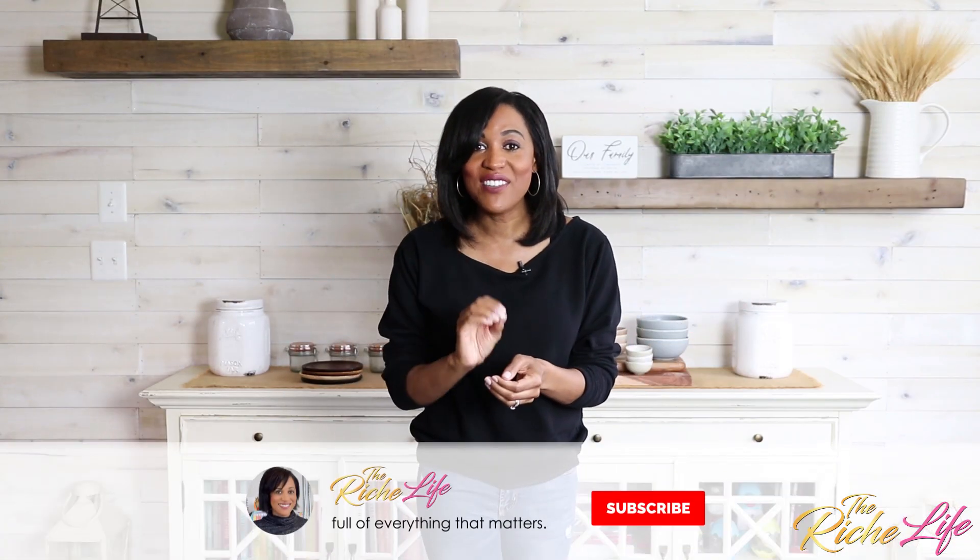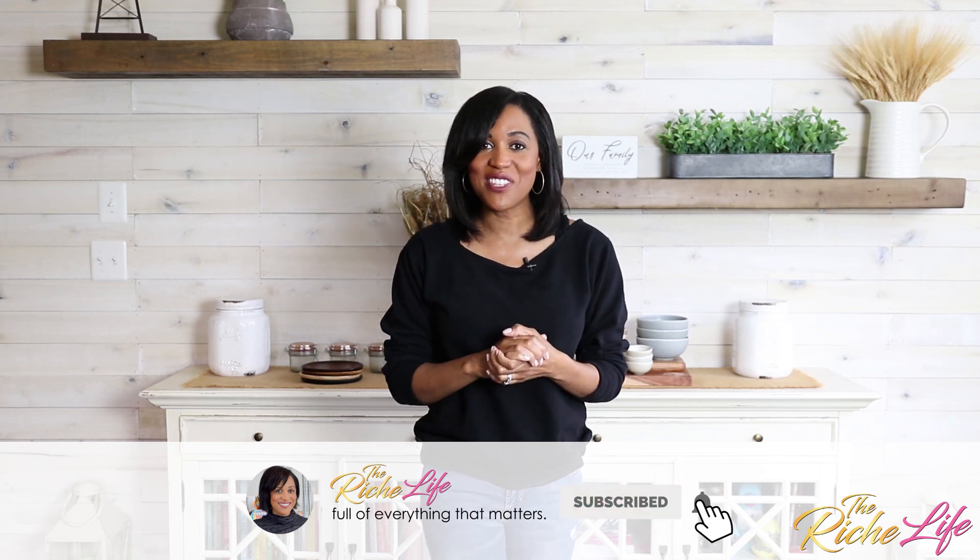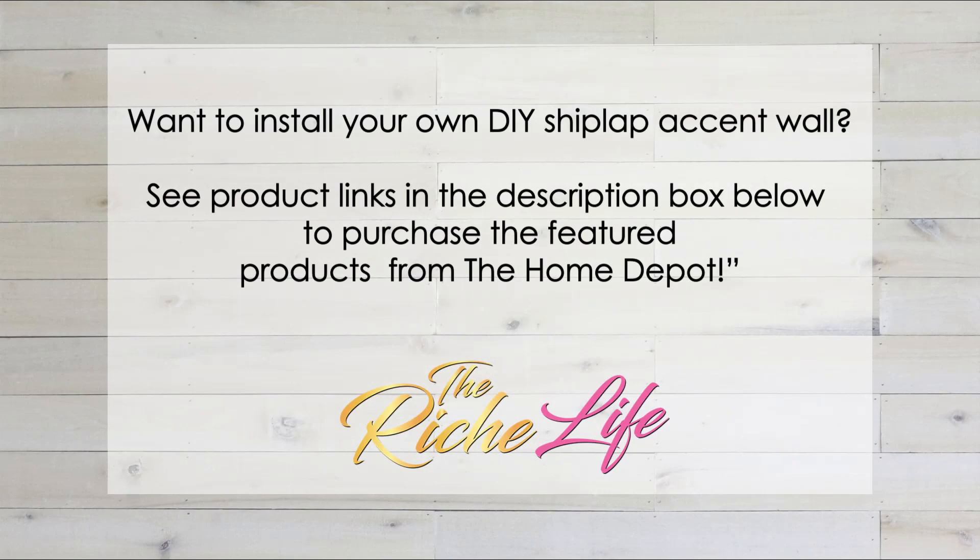So if you try it, make sure you let me know. And as always, if you haven't done so already, make sure you subscribe to The Rich Life so that you can stay up to date with all of the latest. Until next time, take care everybody. Bye.